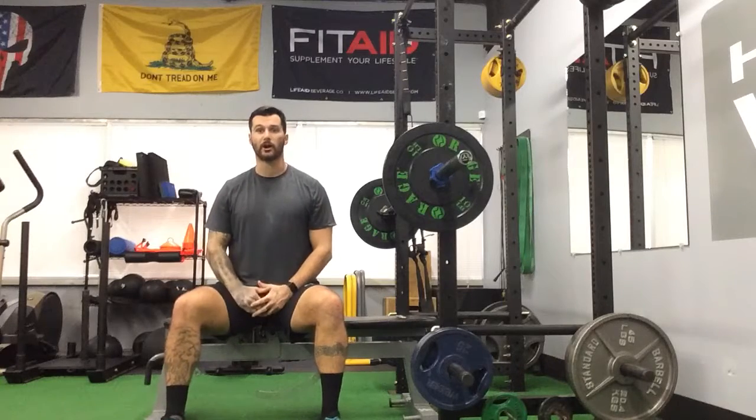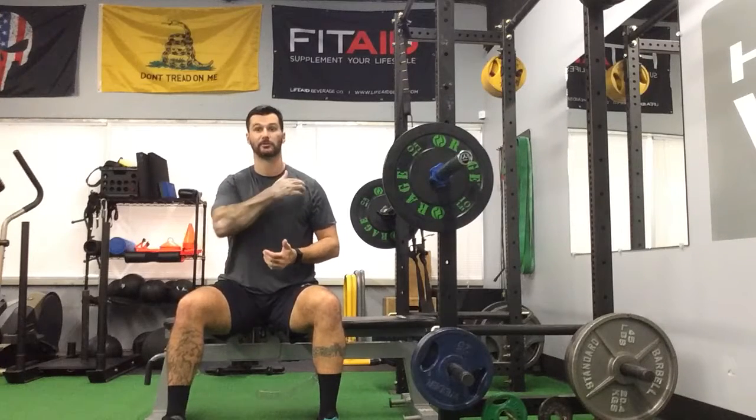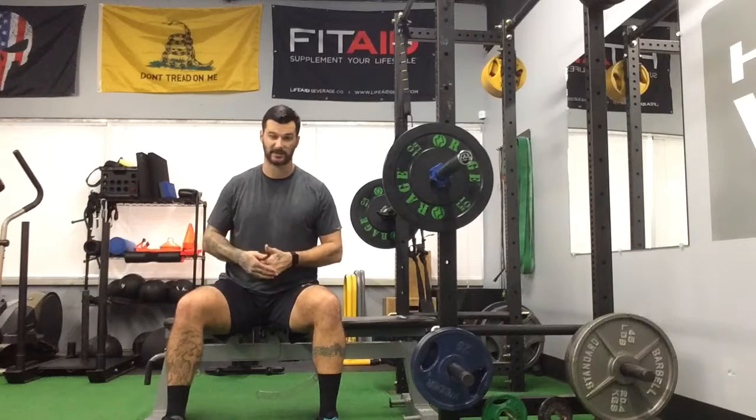Close grip bench press. So just like our regular bench press, now we're literally just coming in close together. This range of motion might change depending on what your mobility and flexibility is through your shoulders and through your elbows as well. For this one, I should be able to get all the way to my chest, but I'll show you how to work around that if you can't necessarily get to your chest.